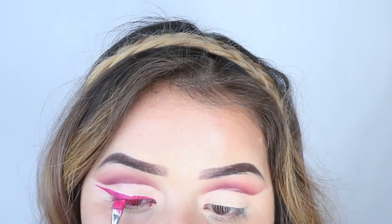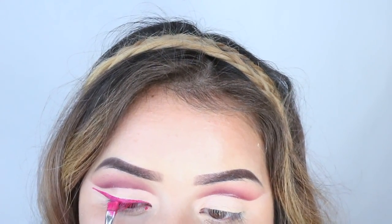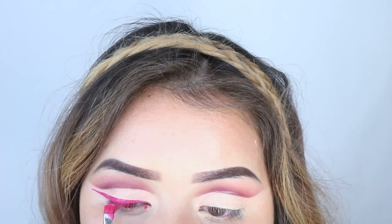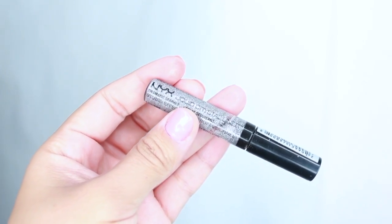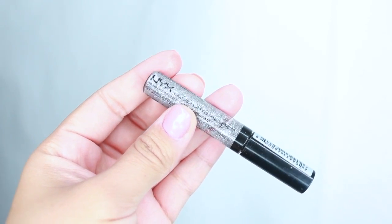Also, if you mess up on your liner, you can always clean it off with concealer. It's always better if you're going to make a mess to make it outside of the wing — that way you can just go in with concealer and clean it up.